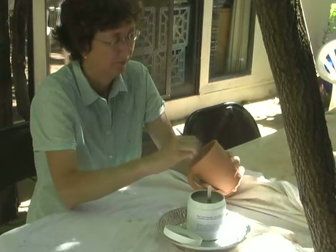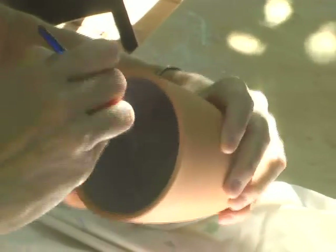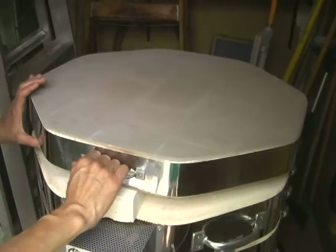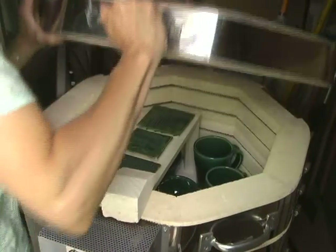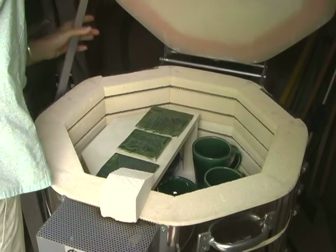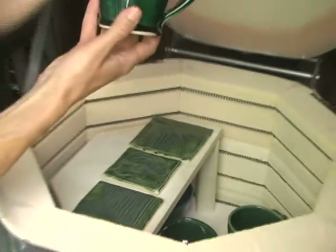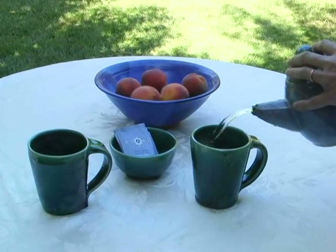After that it's ready to be glazed. Glaze is basically a form of glass, and then glaze firing is much hotter. After that firing has cooled, you can open the kiln and there are the finished pieces.